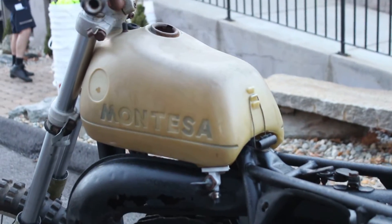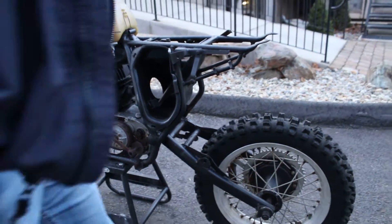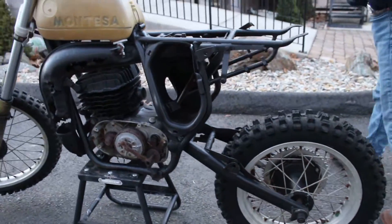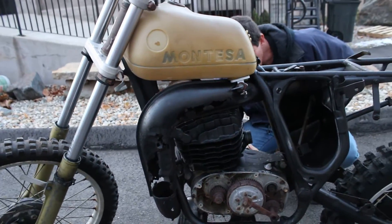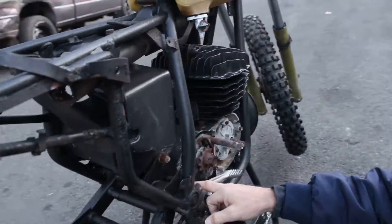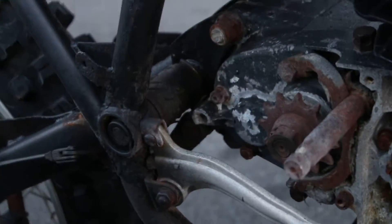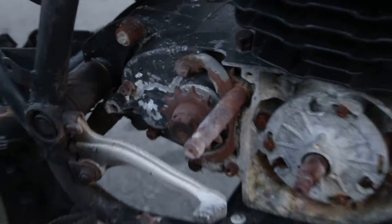The engine cases appear to be intact. The engine is obviously just for parts because it's been in storage for so long, but there is a crack on the rear of the engine case mount on the right side, so that may render that unusable for parts — but the frame appears to be in decent shape.